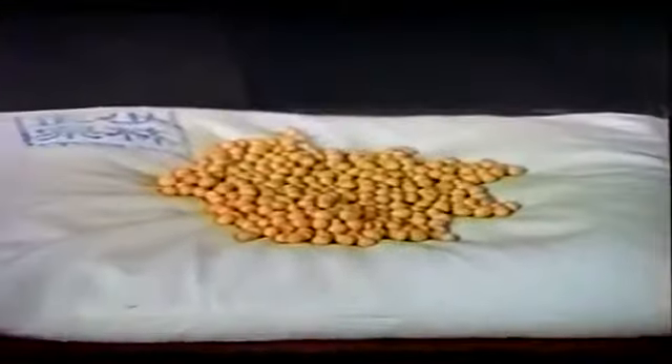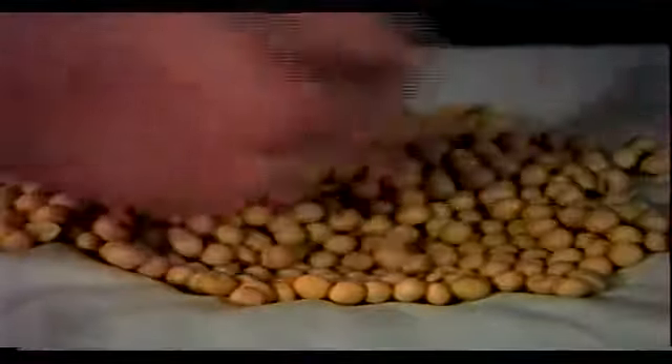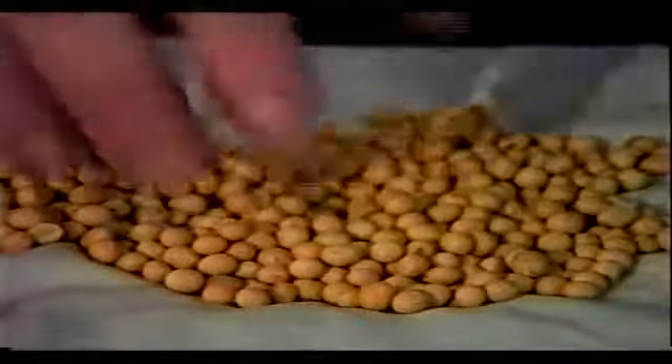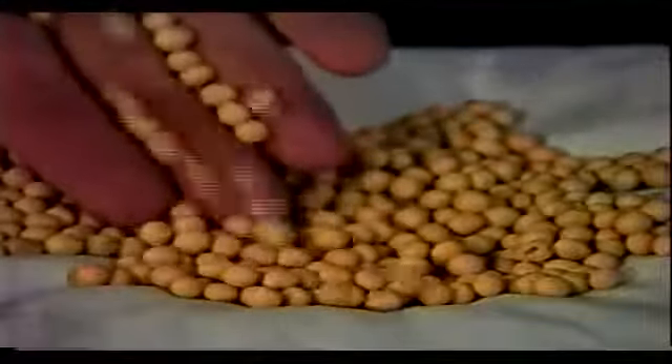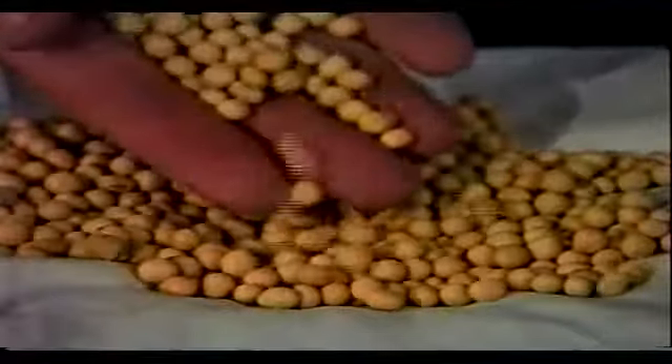The second stage conditions the tendons and bone structure of the hand. Gravel is often used, but soybeans, being lighter and softer, can be substituted for a more gradual step up from mung beans. Soybeans are larger and more irregular than mung beans, which causes a deeper penetration of the hands. Replace soybeans when they begin to break down.